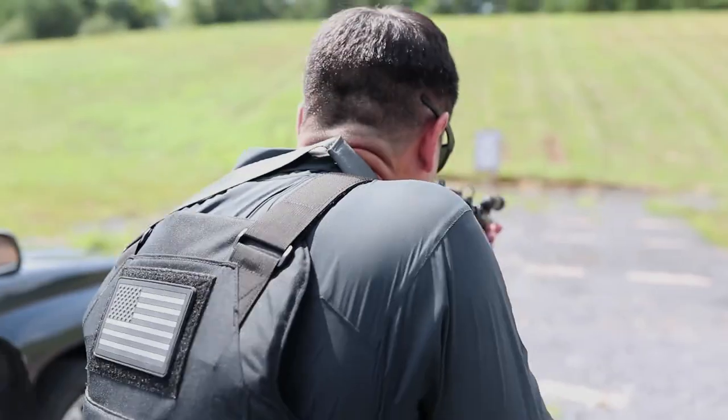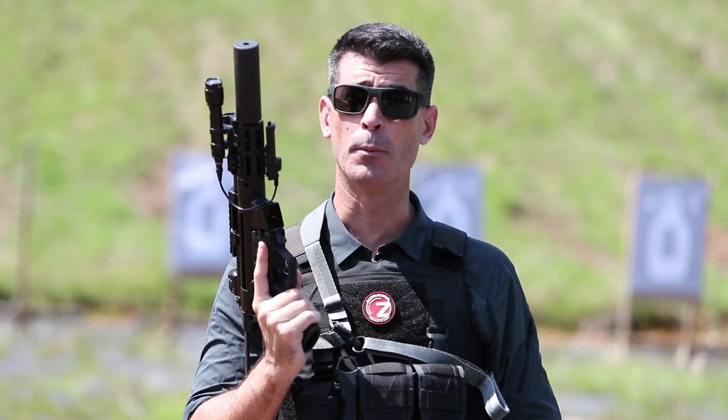And if you've got questions, give us a call. At Zenith, we believe in our products and the solutions they provide. I hope you've enjoyed today's video, and I look forward to seeing you next time.